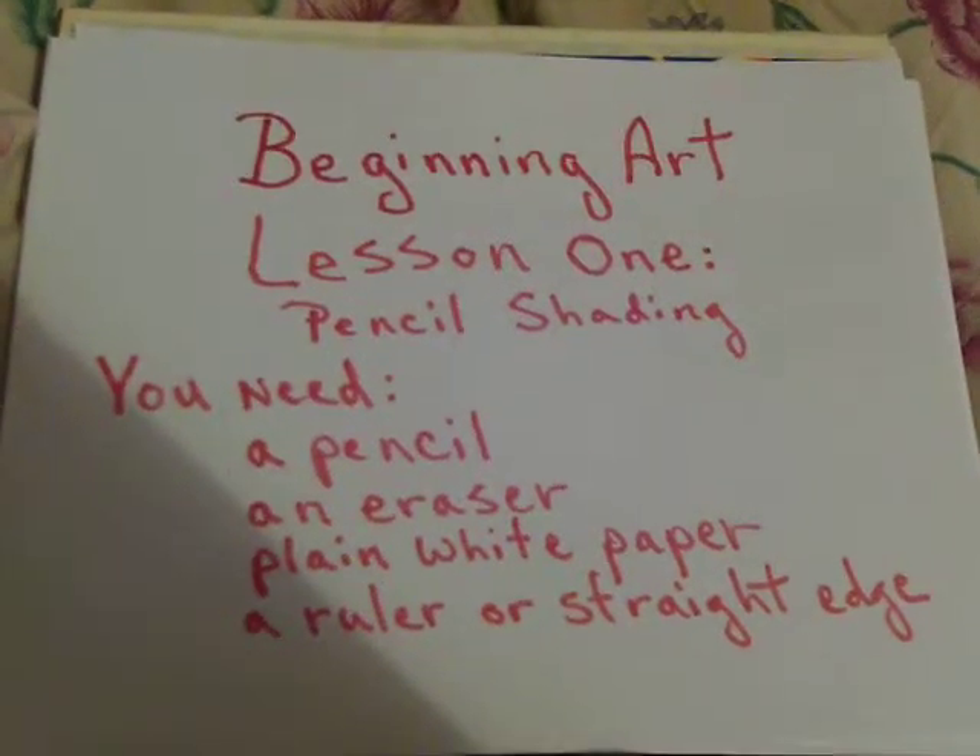Beginning Art, Lesson 1: Pencil Shading.